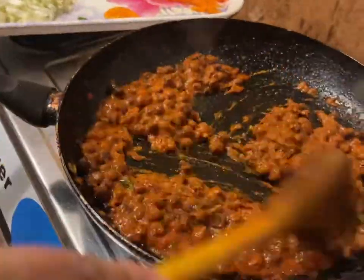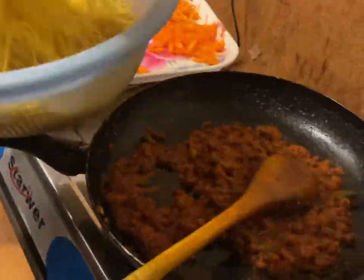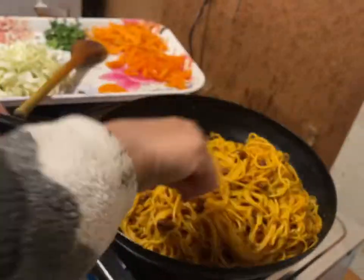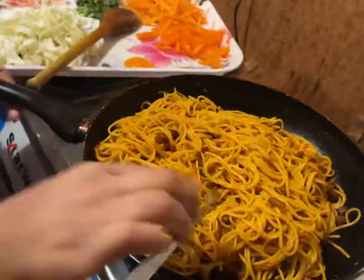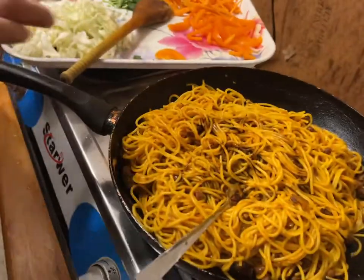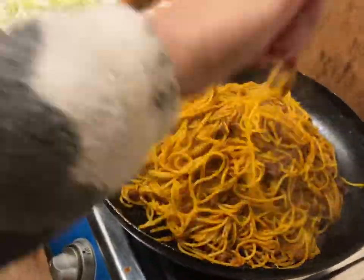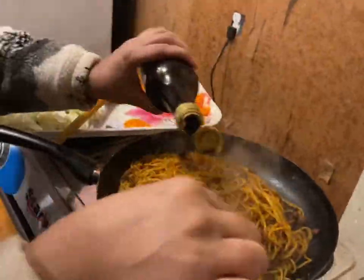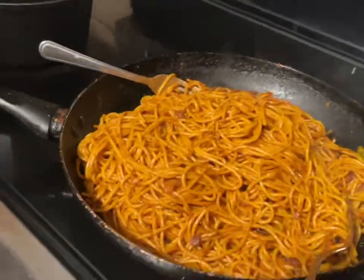We will add spaghetti. We will add sauce. Now I will add the chamin masala. I will add color to the taste and use it to taste — high or low flame.